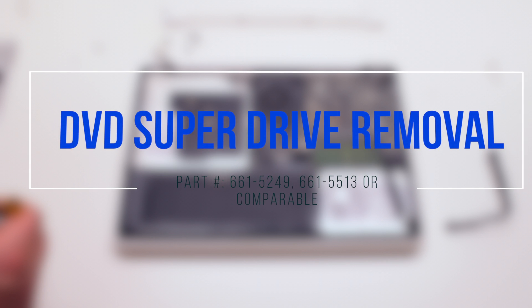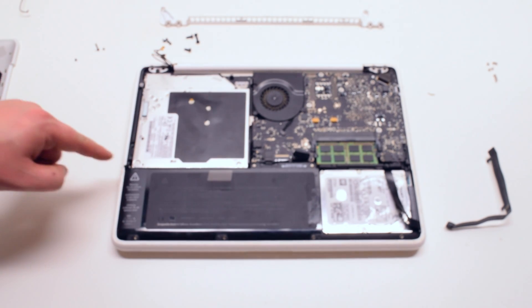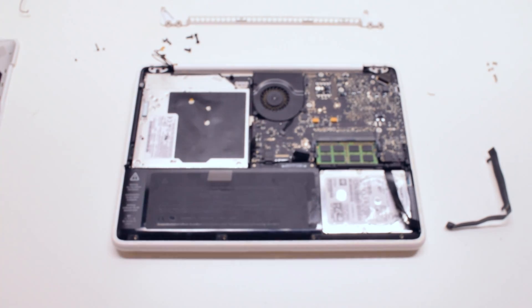DVD SuperDrive removal. The SuperDrive is held in with three Phillips head screws on each corner. Disconnect the drive from the logic board.